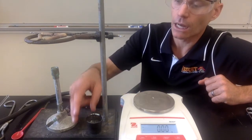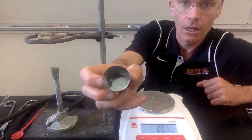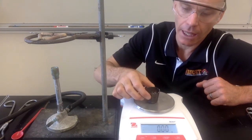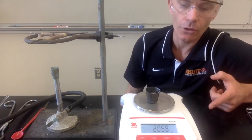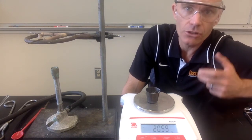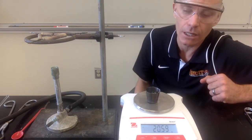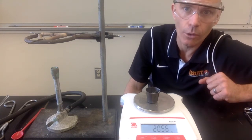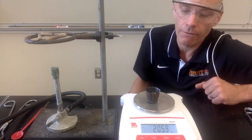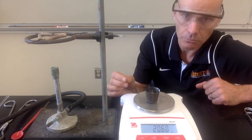We heated this a second time and let it cool. If you look at it, pretty much all that blue color is gone — it's a fine white-gray powder. We'll weigh it again and find the final mass. Notice that between the first and second heating it did lose a little more weight, which means during the first heating we didn't drive all the water out. It was actually necessary to heat it a second time to make sure all the water was removed. Based on its color, I'm pretty sure we got all the water out.